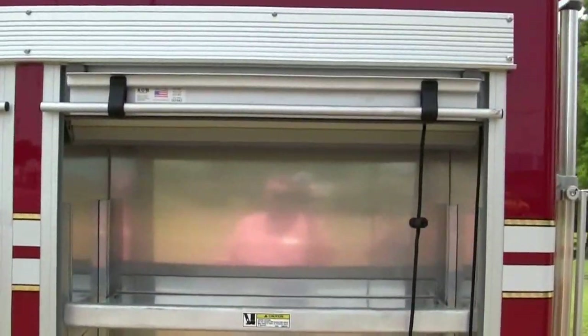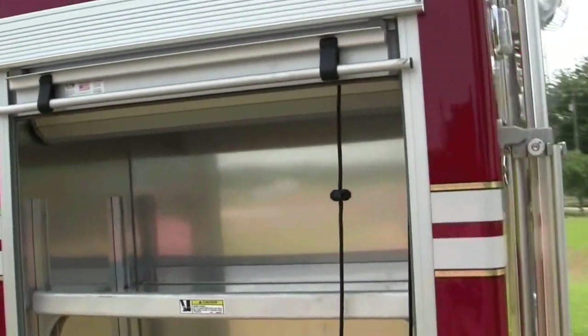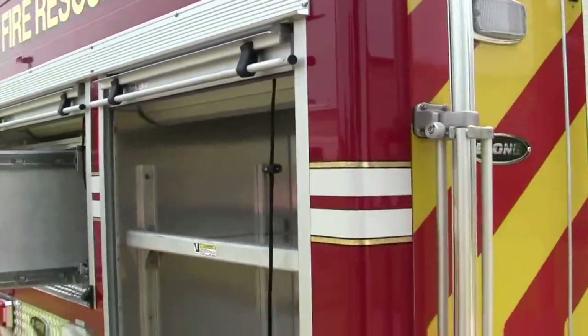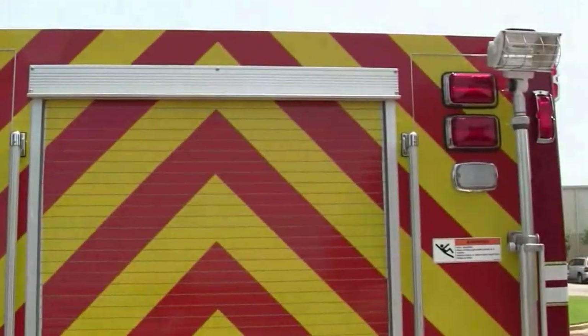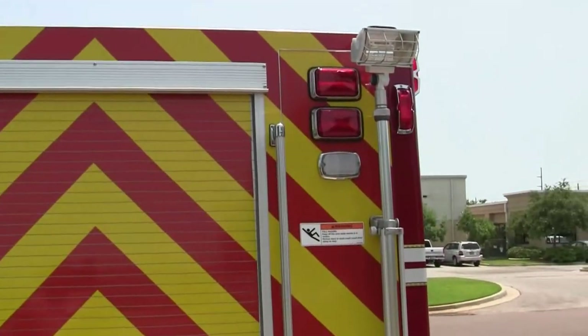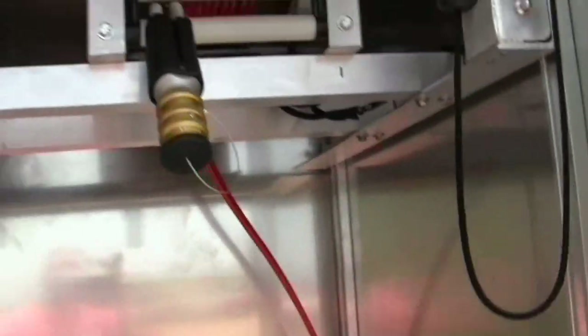This is actually showing you the rear compartment — adjustable shelves. They can put any type of equipment that they would like to actually mount off of the side. And the rear just gives you a quick snapshot of what the rear looks like. They also have the quartz lights off of the rear showing you the chevron striping. This is a great setup here as well.